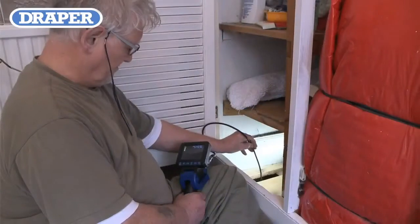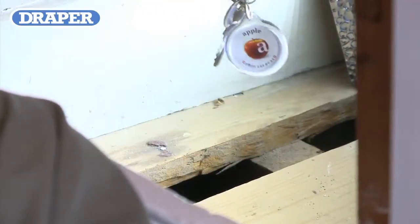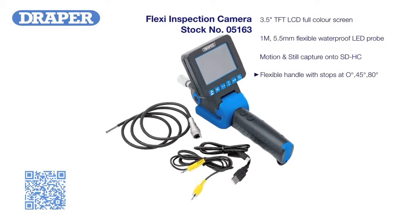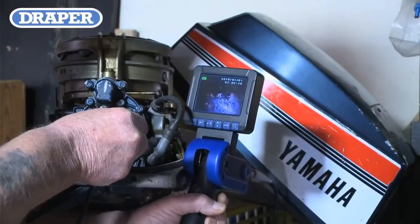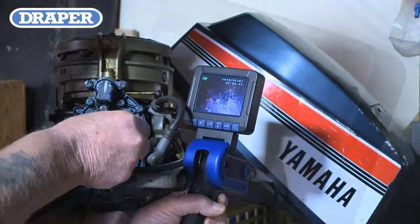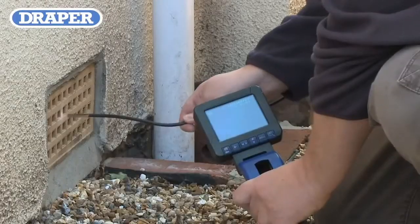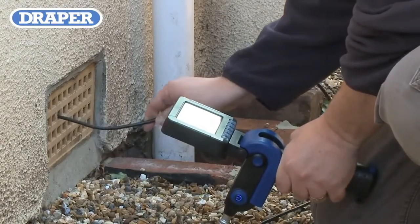The higher-level camera offers all the features of the mid-level camera plus a higher resolution screen, with the 8.8 millimeter diameter probe being replaced with a 5.5 millimeter diameter probe, and coming complete with interchangeable 45 degree camera heads.